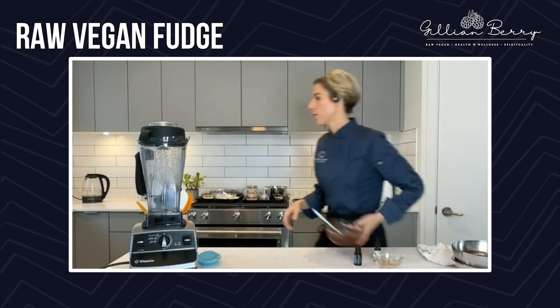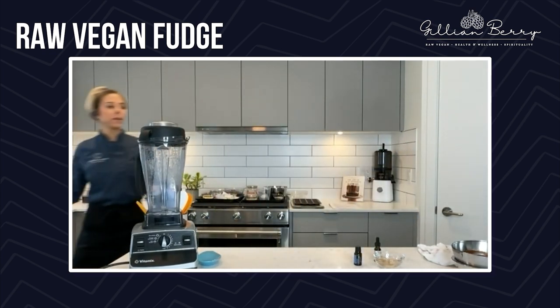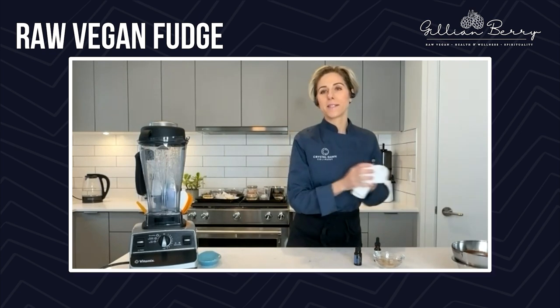Oh, my freezer is so full — it's hard to fit anything in there. So many desserts! Too many desserts.